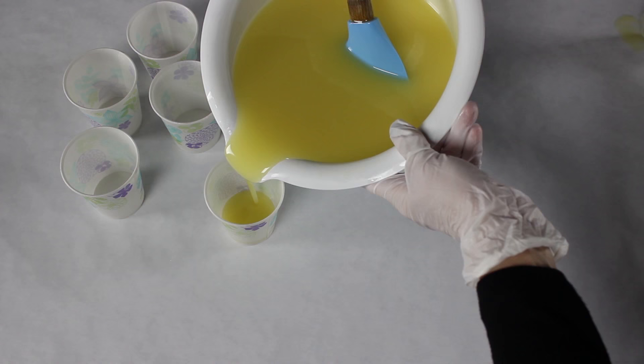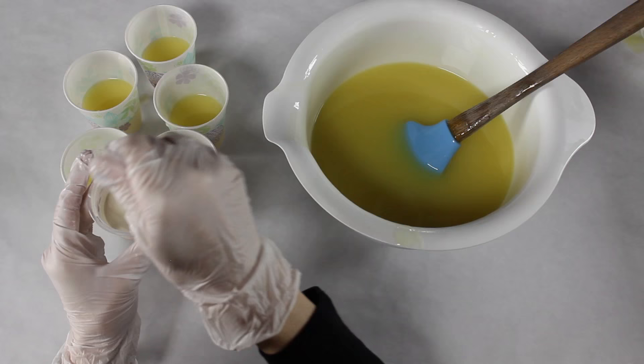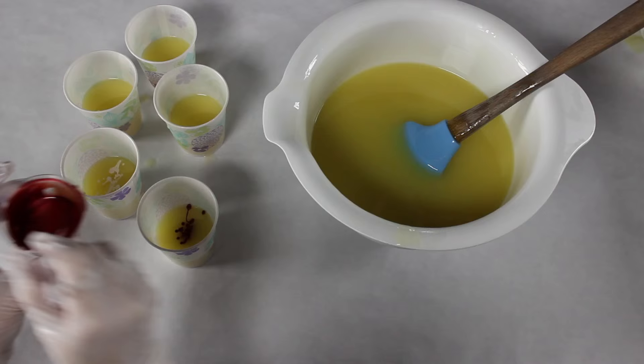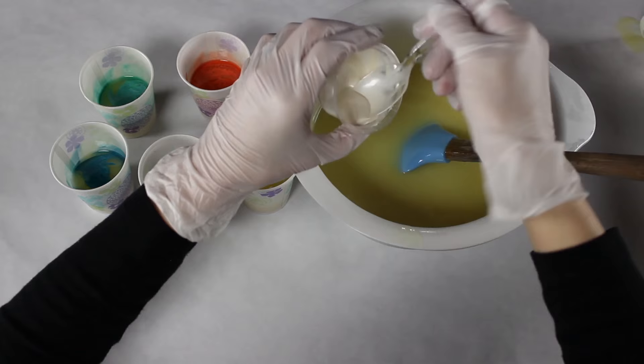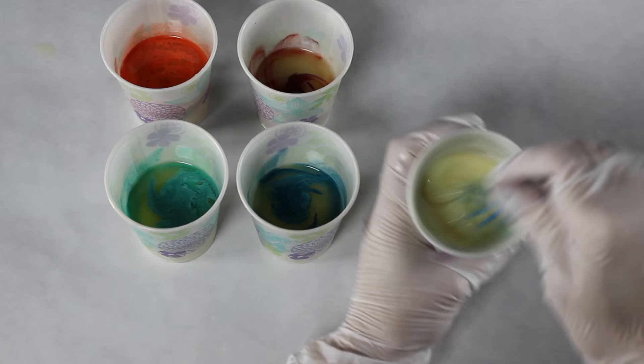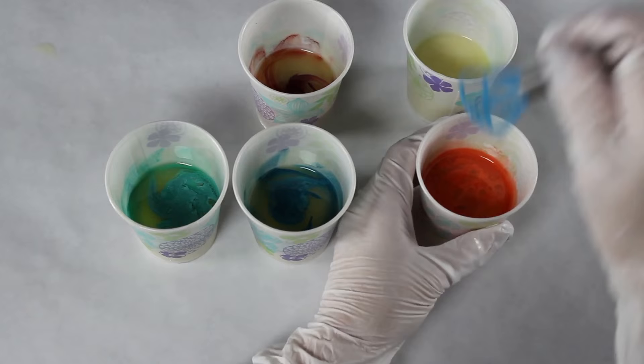I stirred mine for a few seconds with my spatula, then used the stick blender until I got the consistency I wanted — it did take a while, so just work slowly. I'm pouring my batter into five little cups, about an ounce to an ounce and a half each. Then I'm taking my mica mixed with olive oil and adding a little bit of each color to each cup. I'll also add a little white to the base to give it a creamier color.